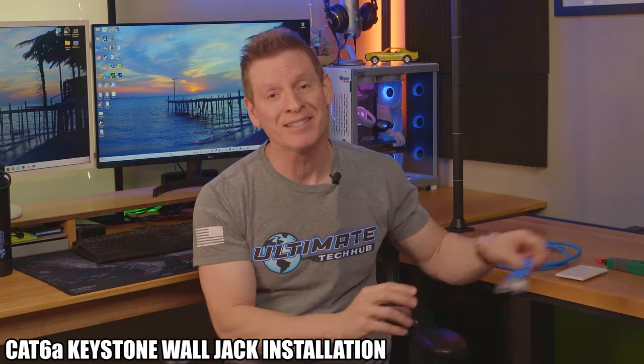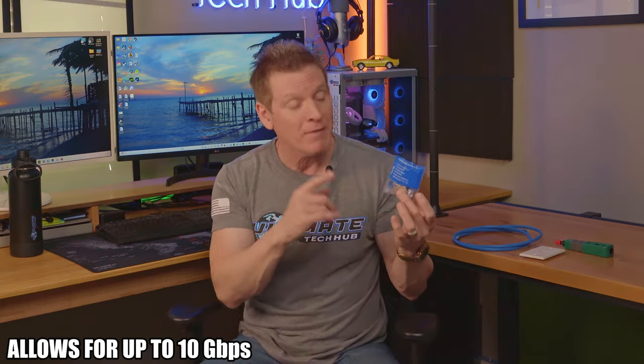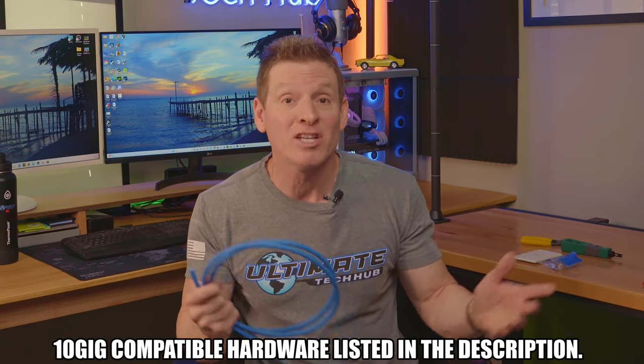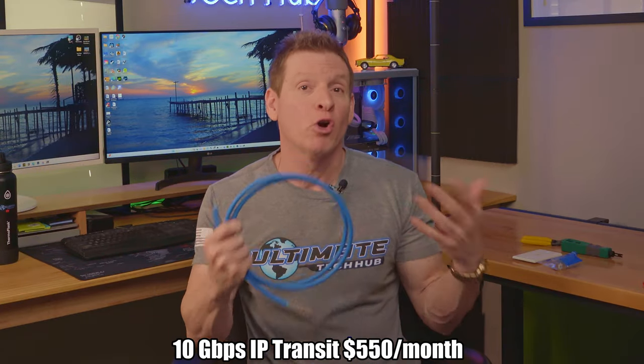What's up guys and gals? On today's episode, I'm going to show you how to install a CAT6A wall jack. By installing a CAT6A wall jack, you'll now have a 10 gig connection coming out of the wall. You will need CAT6A cables for this installation. And remember, if you want 10 gig internet speeds as well as 10 gig network speeds, you're going to need 10 gig compatible hardware as well as a high speed fiber connection — which means you're going to need a lot of money, because a 10 gig fiber connection is very expensive, and upgrading all your hardware can be very expensive. So just a heads up.